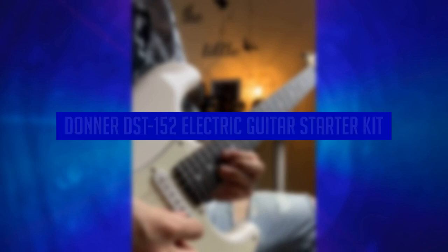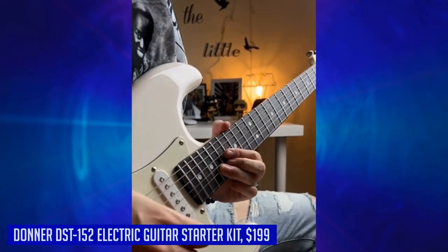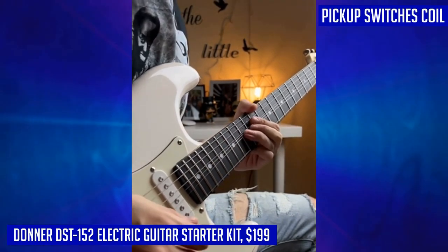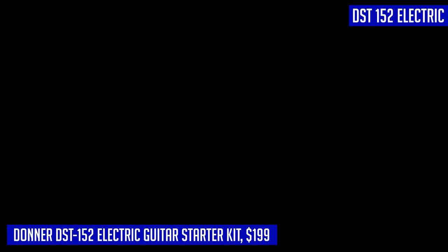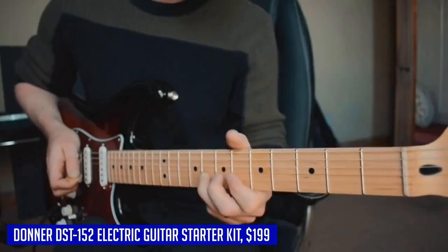Are you looking to start your musical journey with an electric guitar? Look no further than the Donner DST 152 electric guitar starter kit. This kit has everything you need to get started and more. With its HSS pickups, you can expect warm and clear tones that are perfect for various music styles. The coil split function also allows you to explore a range of classic single coil tones, giving you more versatility in your playing.